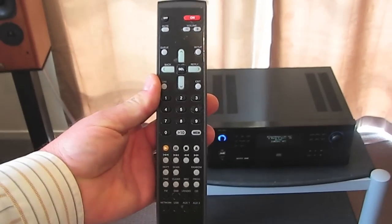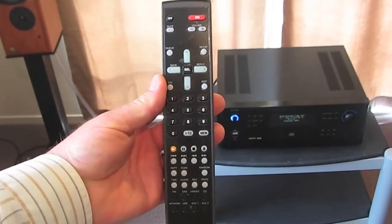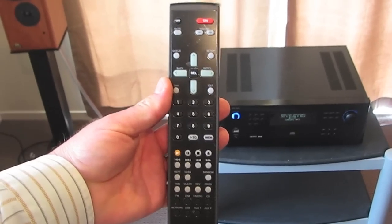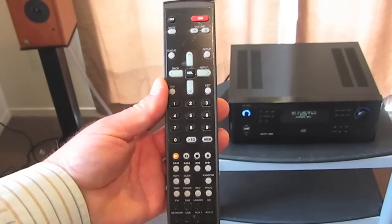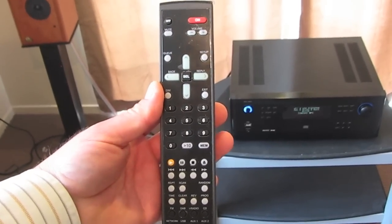The remote control is fairly basic. It's a little bit tricky with some of the small keys, but it's just what you'd expect from a mainstream Japanese consumer product. Once you get your head around it and know where the keys are, it's really no problem and pretty easy to use.